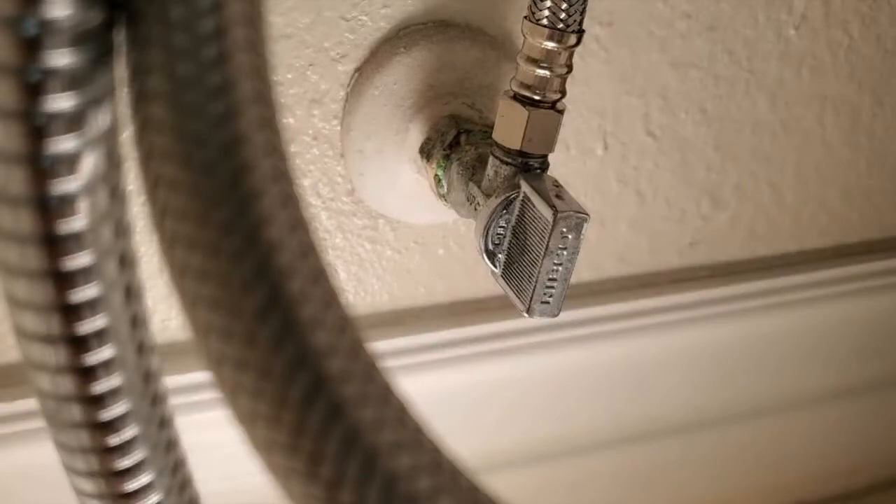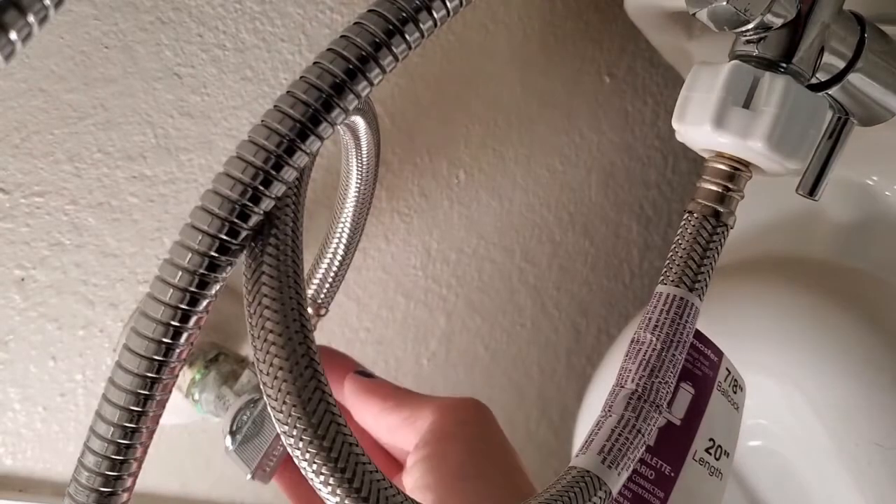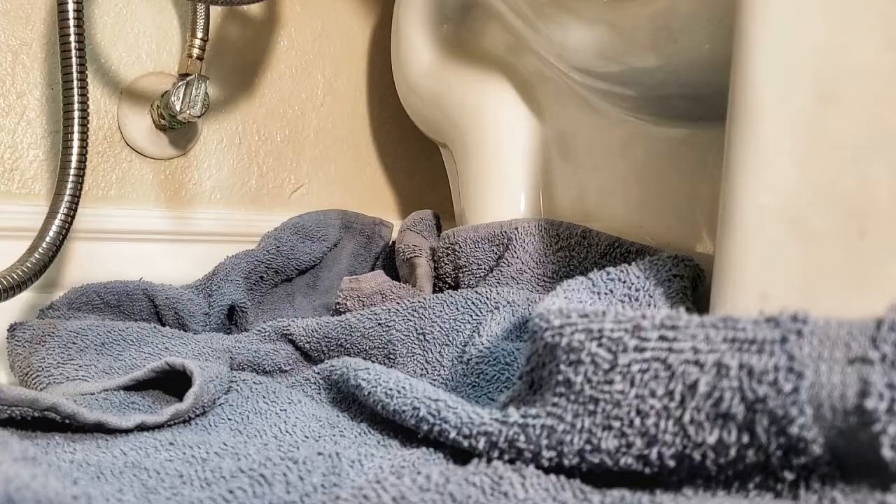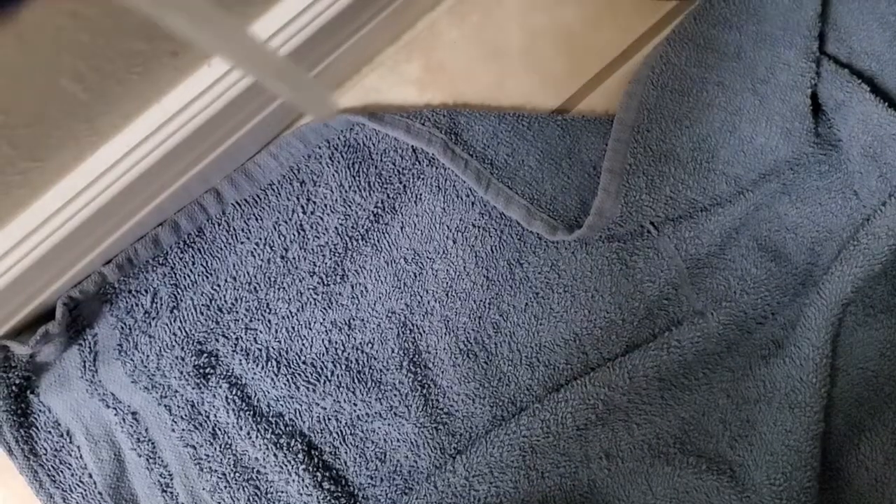Once everything is connected, it's time to turn the water back on and check for leaks. Even if there aren't any, I'd leave a towel in place for a day. I specifically chose this one because it's one of our grungy towels, and more importantly, if it gets wet you can see a change in color, making a small leak fairly obvious — definitely easier to see than a drop on the floor.